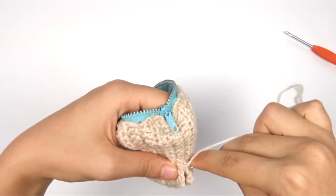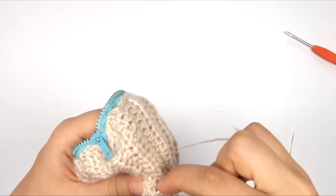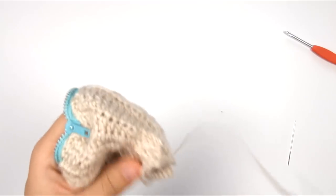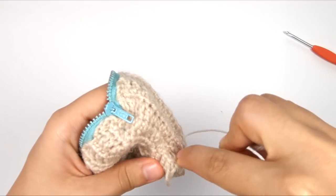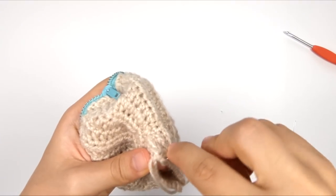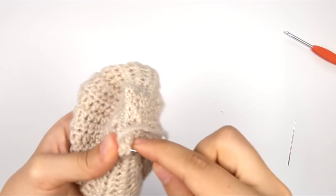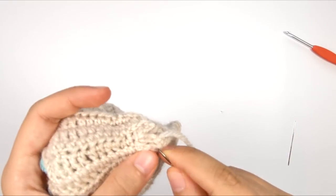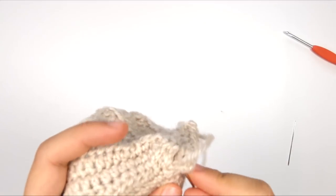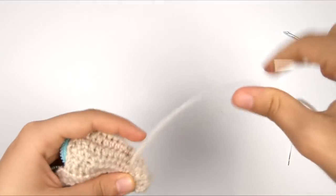I'm just going to take these edges across the bottom and whip stitch them together. You want to make sure that when you do this, you line up the corners — here's the corner on this side and the corner on this side. We want to make sure we stitch through both of those at the same time so that they will be lined up correctly. So here's the other corner — I'm going to stitch through both corners so that they line up, and finish up this last little portion of our seam. Then, as usual, take a little stitch, make a knot, and weave in this tail.